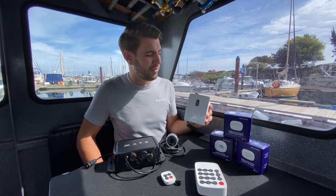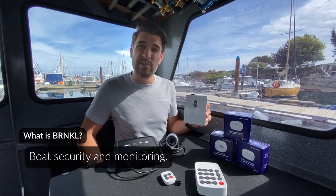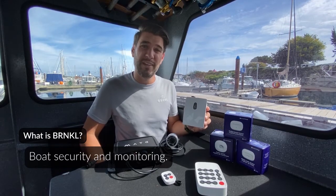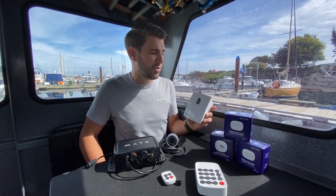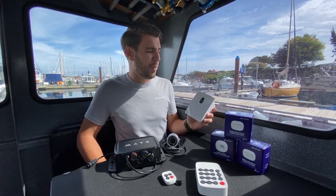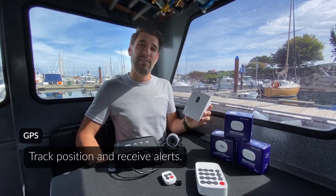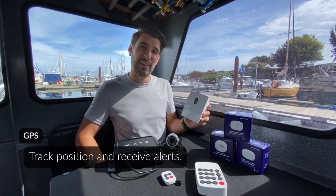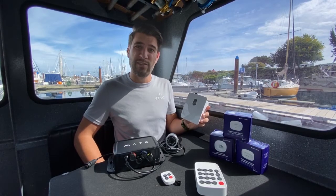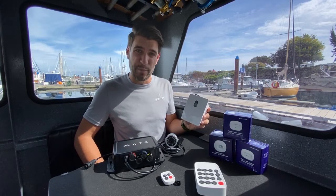First we have the Barnacle. The Barnacle is a boat security and monitoring device that allows you to check in from your smartphone, tablet, or computer and receive notifications if anything happens on board your vessel. The Barnacle has built-in GPS so you can track the boat's position, receive alerts if it floats outside of a geofence, and allows you to review a trip that you may have had in the past.